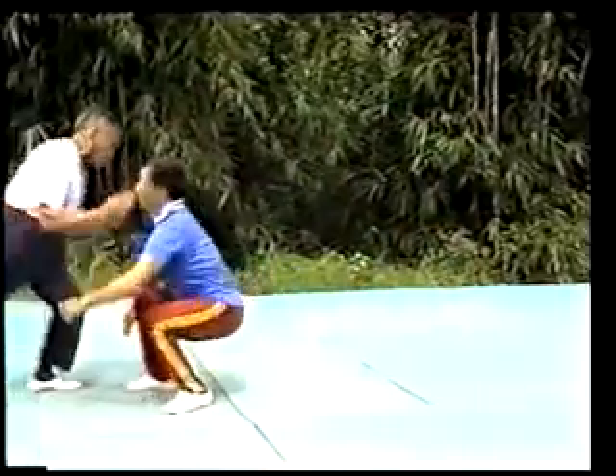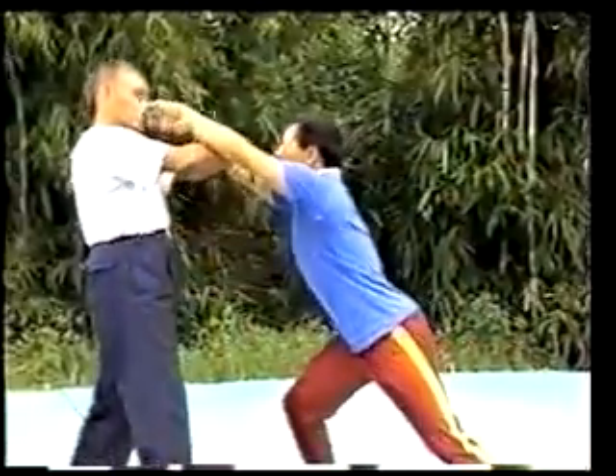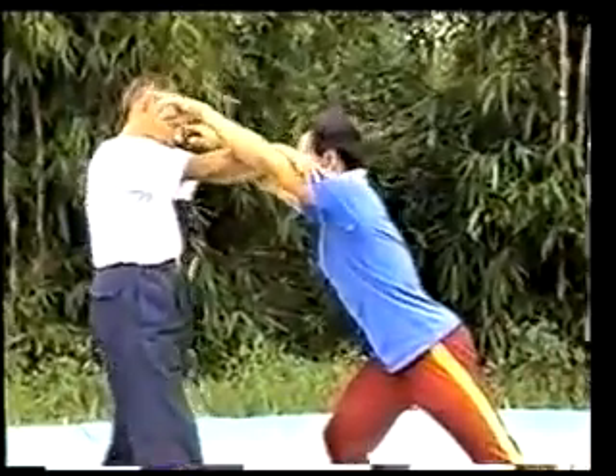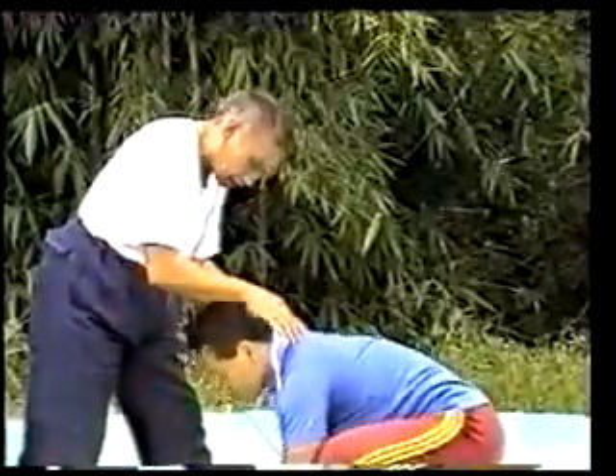Now, let's apply the movements of Taiji Quan with practical fighting. This is the commencing form. When the opponent strikes with both step and double pushing palms, I will use the commencing form and double raising arms and then pull down the opponent with double pulling hands. When he tries to rise, I will use both step and double pushing palms to push him away.